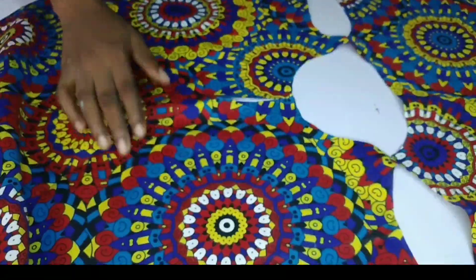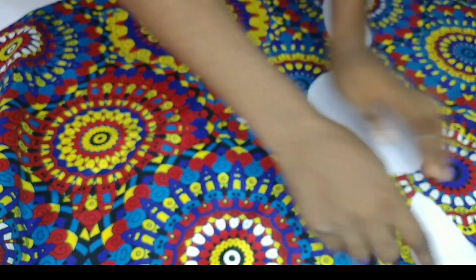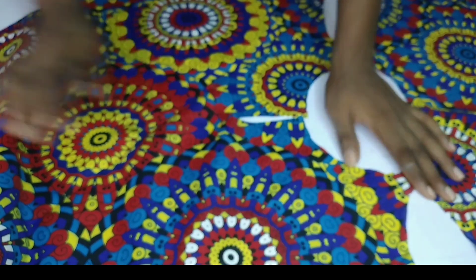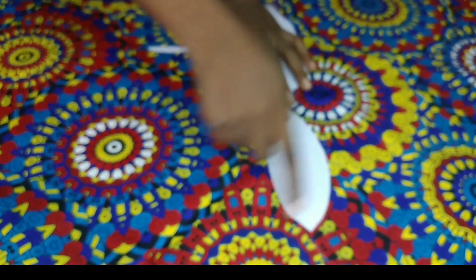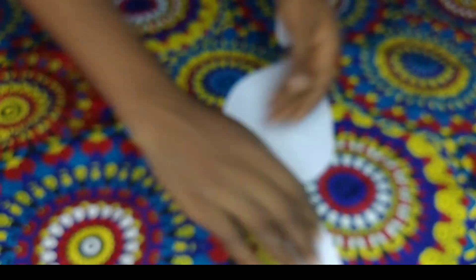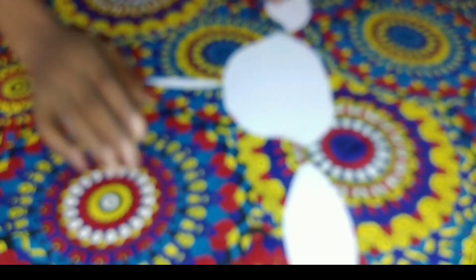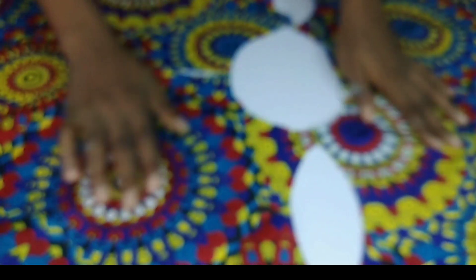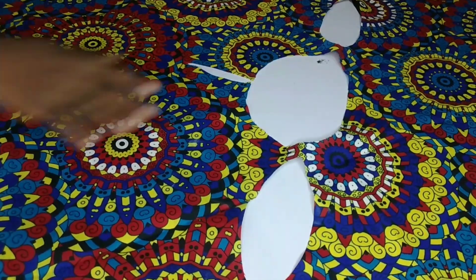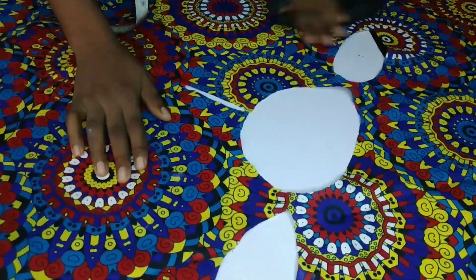This is what it looks like — here is the front, this is the back, and this is the shoulder opening. The opening was not looking big enough at first, and I thought I might need to open it more since the one in the picture is very big. But when I went ahead and tried it on, I found out the hole was actually perfect.